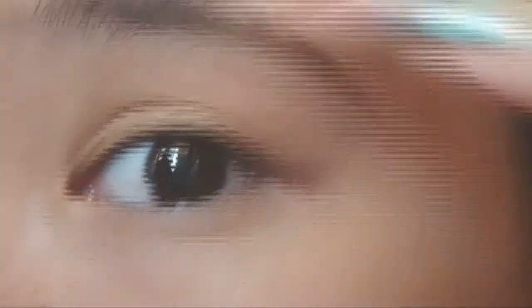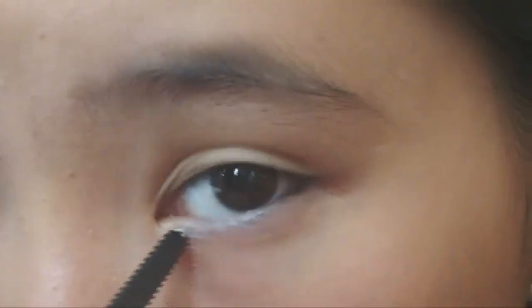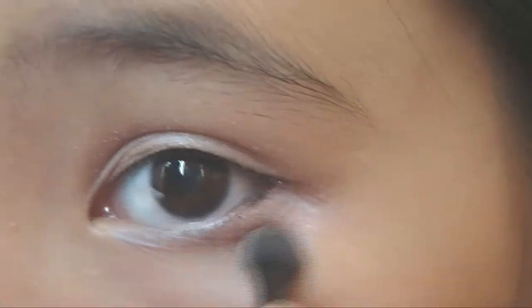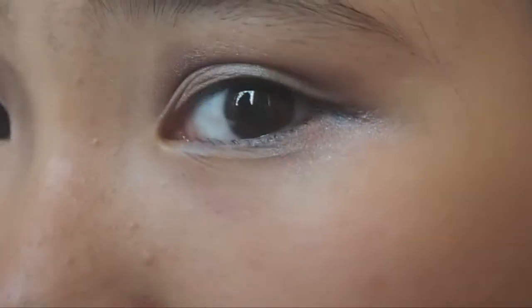Now move on to our eyes. First, tight line your eyes with a black eyeliner pencil, filling in the gaps of your lashes. For the first half of your lower lashes, use a white eyeliner, then apply a black eyeliner pencil. Apply a black eyeshadow all over your eyelid and bring it down to the bottom of your eye. Apply a brown colour to the crease of your eye. Draw a thin line on top of your lashes. After that, apply mascara on your upper and lower lashes. I'm using Maybelline Illegal Length.